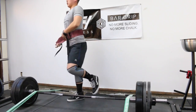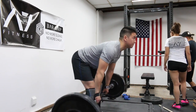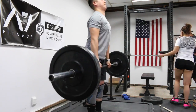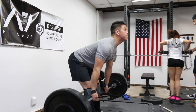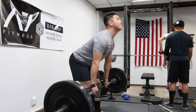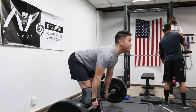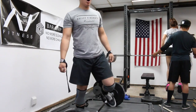After all that volume I did one accessory, which was stiff leg deadlifts with 135 pounds, trying to keep constant tension on my hamstrings — time under tension. Stiff leg deadlifts for 3 sets of 10, which is 30 reps total, to get a lot of volume in.